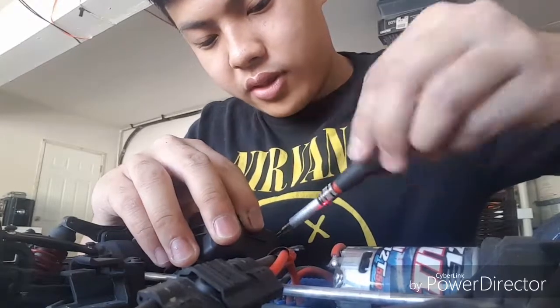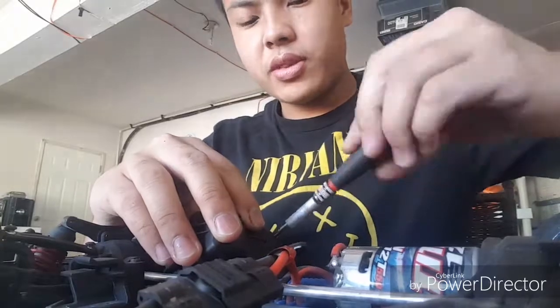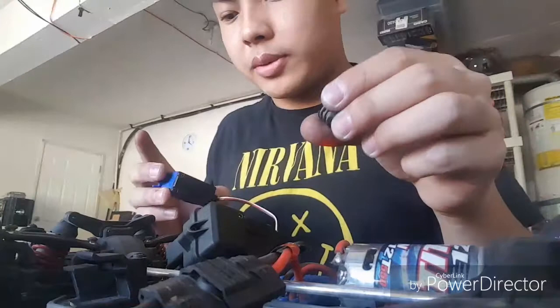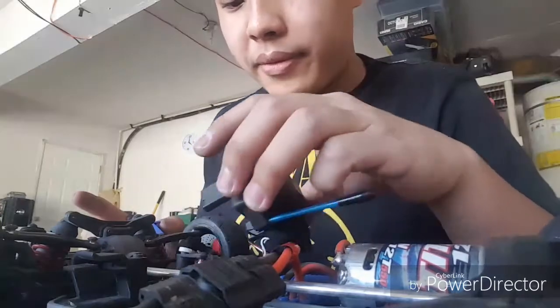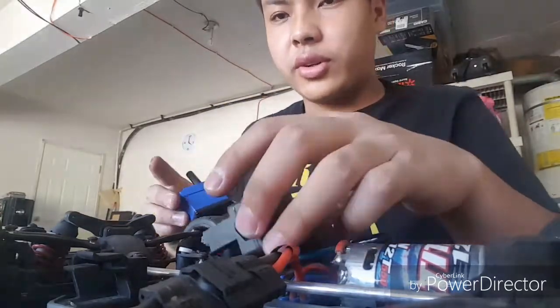It should work by then. Once I reinstall the servo, I'm going to put this little spring on it and the other small pieces that go with it. That's what I'm going to do.